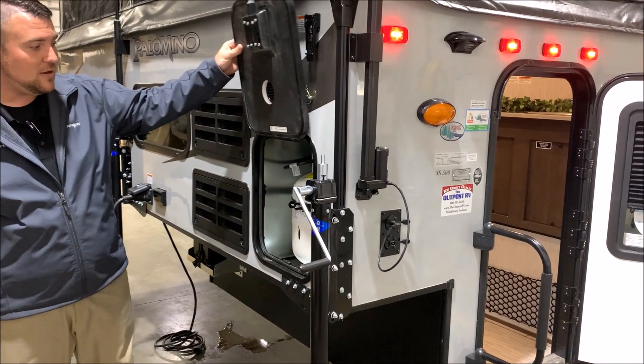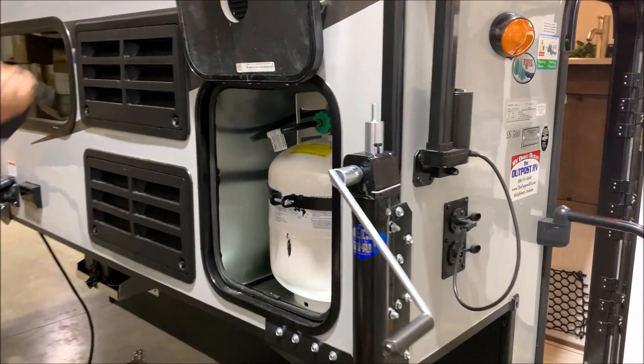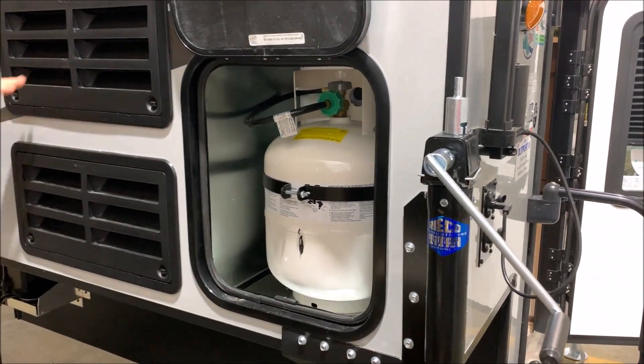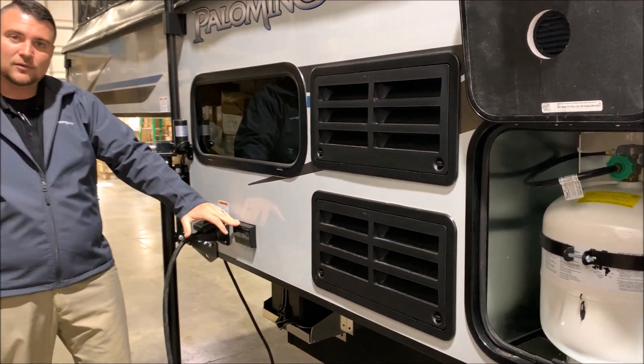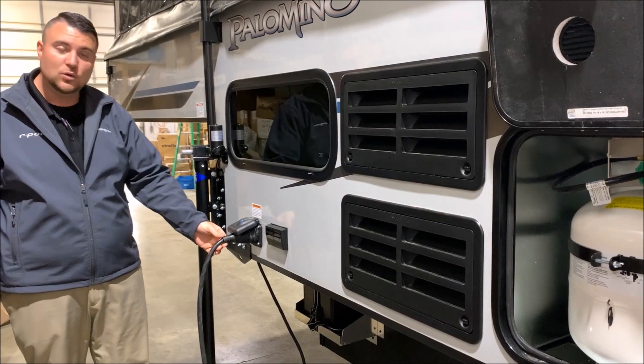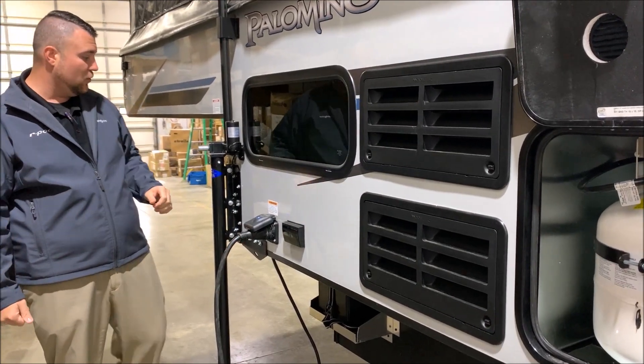On the side we have a 20-pound LP tank bottle, and that will be filled by Outpost RV. There's refrigerator ventilation and two 110 outlets here. It is a 30-amp unit and it comes with a 25-foot detachable power cord.